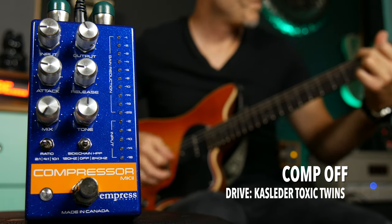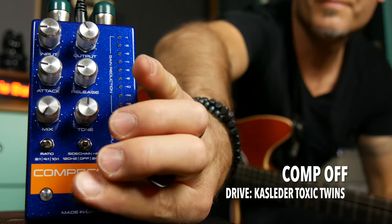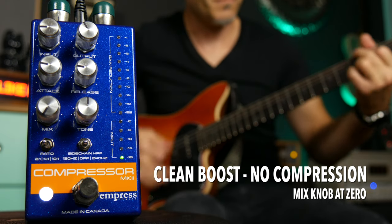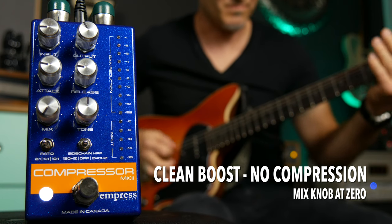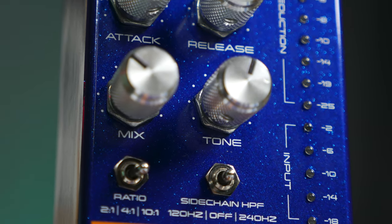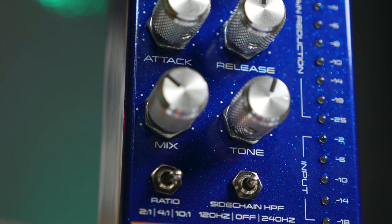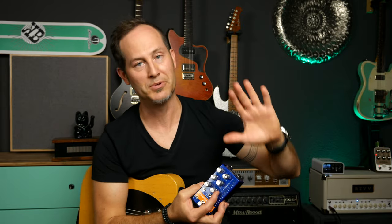It obviously works great in front of an overdrive pedal or an overdriven amp as well. The tone knob is definitely not a subtle one on this pedal. If you go back to the left — under 12 o'clock — it will boost bass and cut treble, so that's going to be a radically different sound compared to the 12 o'clock setting. If you go past 12 o'clock, it will make your tone way thinner because it cuts bass and boosts treble.